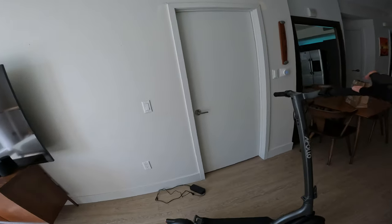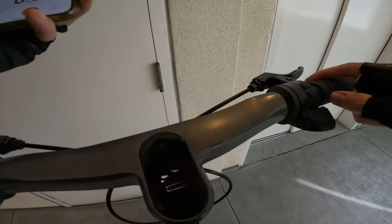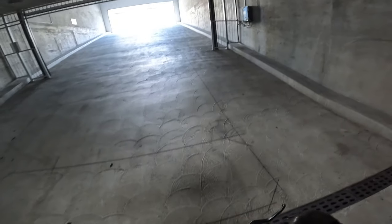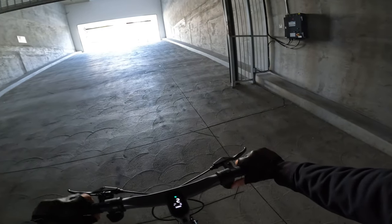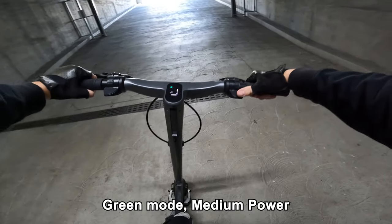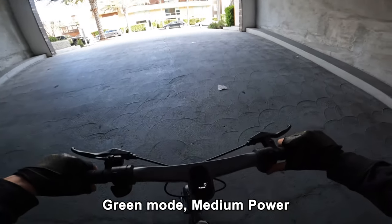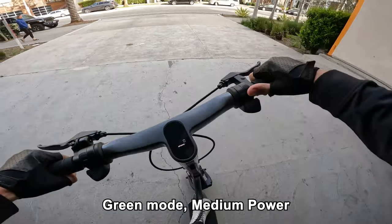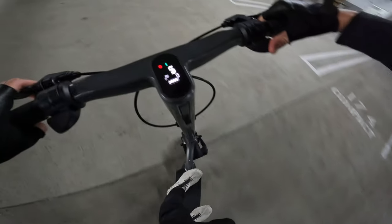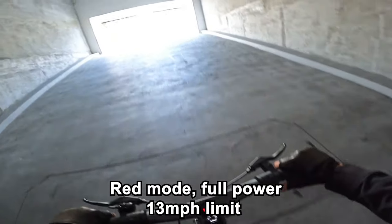Let's take the Apollo City Pro out for a ride. Starting on eco mode with the top speed unlocked, tracking range with Strava on a full battery. Testing on a 20% grade hill — I weigh 200 pounds. On green/medium power mode from a stop, there's quite a bit more power, bringing us right up the 20% grade at pretty much max output. Going down the hill the regen brake is very strong. On red mode with full power — plenty of power.